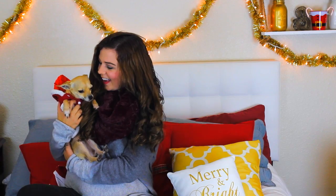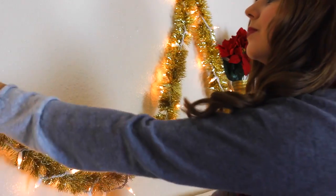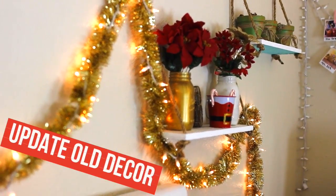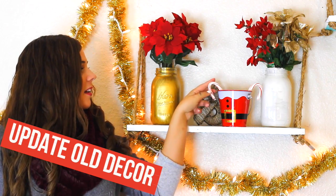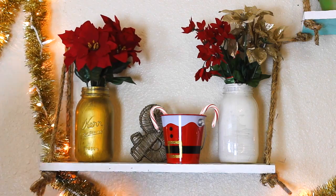Another must-have for Christmas decorating is lights. Wrapping some tinsel or Christmas lights — or both, if you're me — around your headboard or over your bed is a great way to make your whole room look festive. My last tip for cheap holiday decorating is to just update old DIYs. I made little hanging shelves and mason jar flower vases in my Pinterest room decor video, so I just switched out the bright colored spring flowers for some gold and red ones.